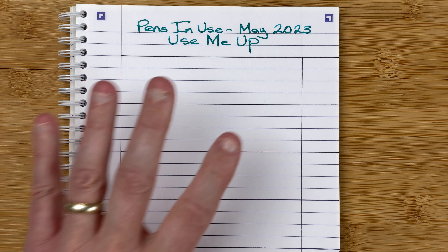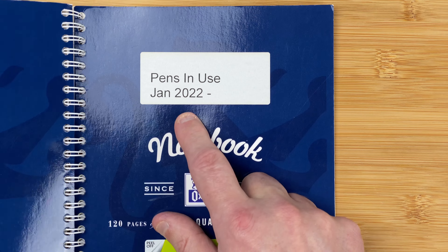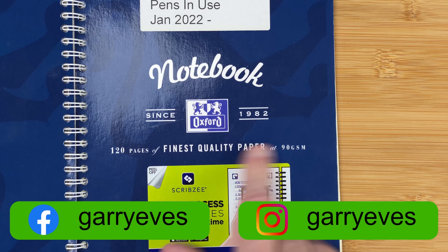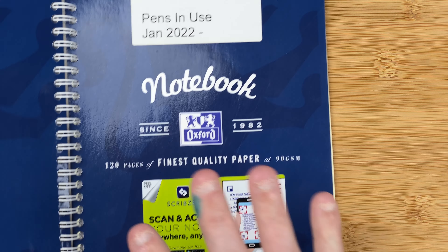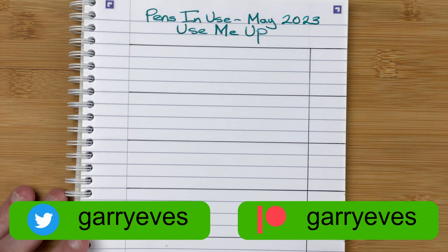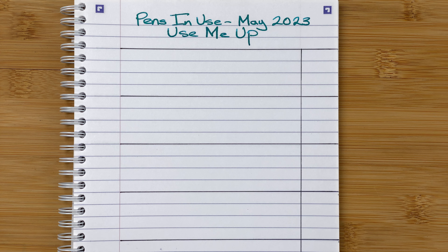Welcome down to the table. Here we've got the notepad I use for my pens in use videos — these are from January 2022. This is Oxford Optic Paper, very nice fountain pen friendly paper, 90 GSM. Let's get to the right page. So what are the pens I'm going to be using this month?